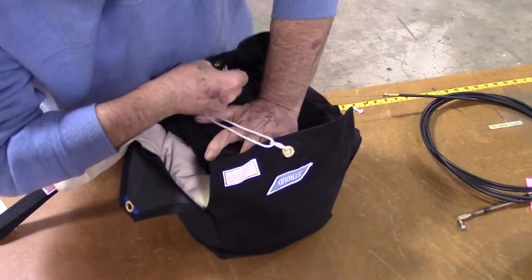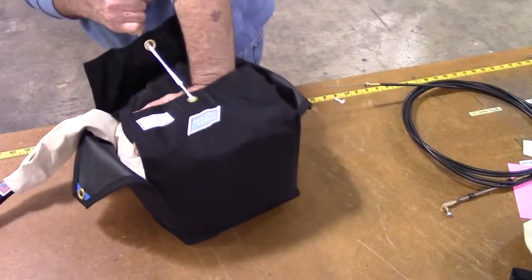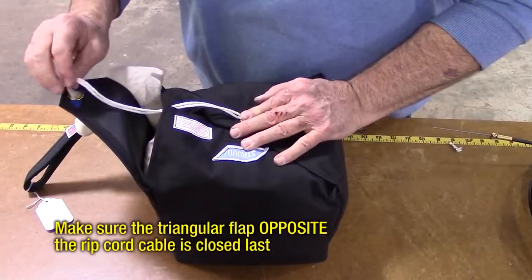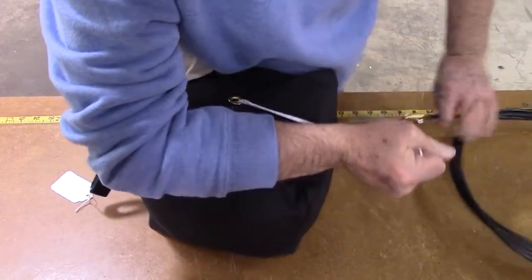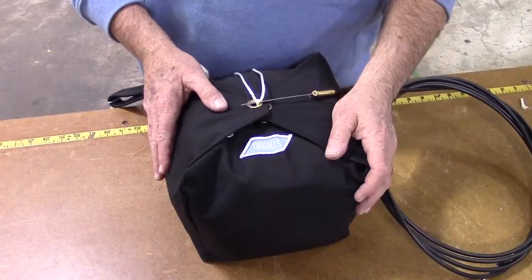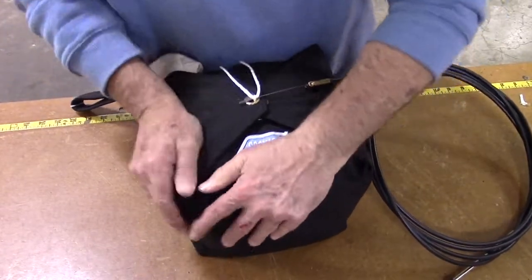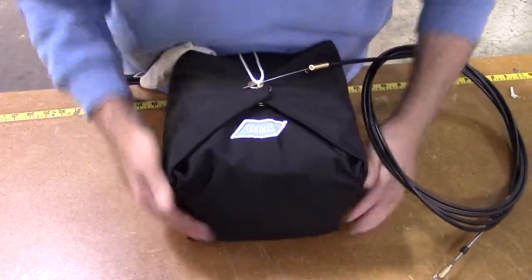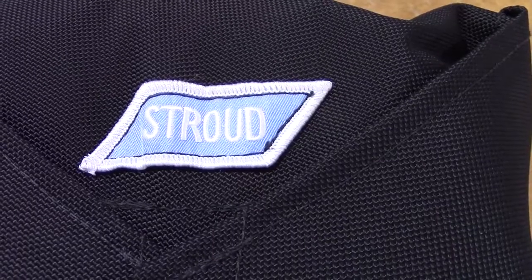Proceed to close the chute container the same way as before, beginning with the square flap opposite the pull cord. Make sure the triangular flap opposite the rip cord is the last flap closed. After the chute is packed, whether using a launcher or pilot chute D-bag, dress the chute container. Make sure all corners are tucked and the container is square for optimal performance. Remember to remove the pull-up cord before making a run.